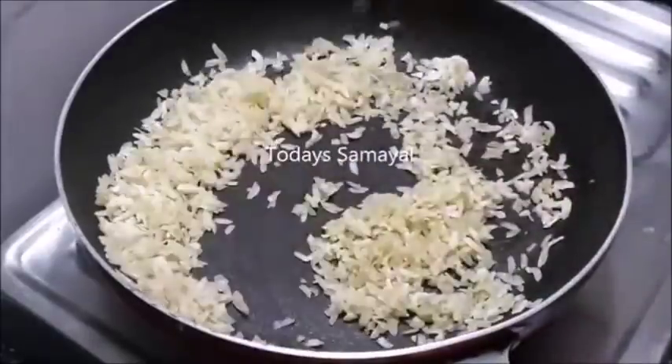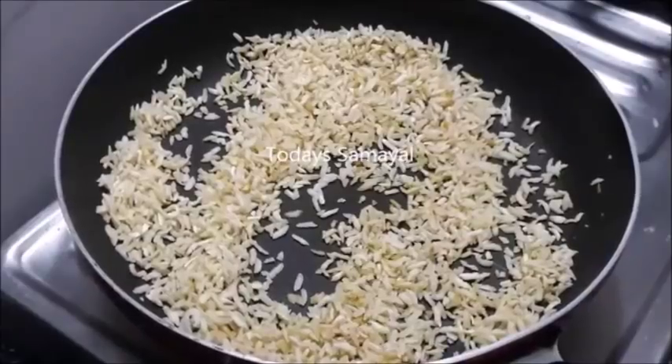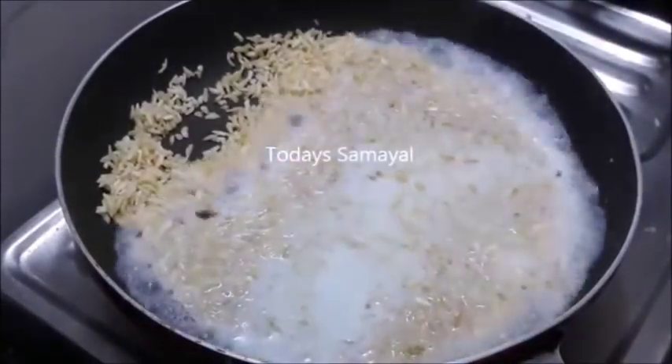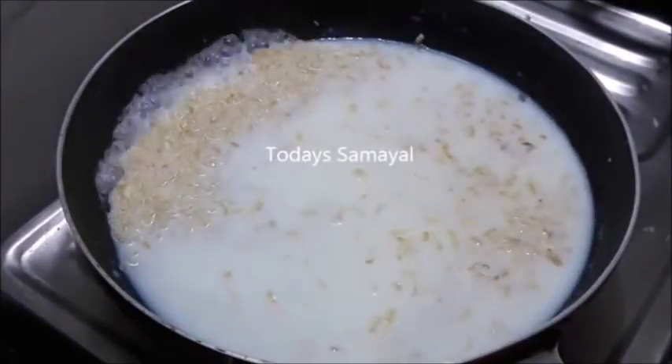If you want to cook this way, you can cook it. Now you can cook it in 1 cup of water.